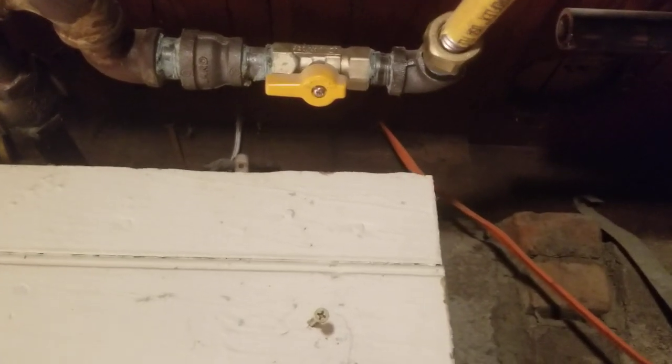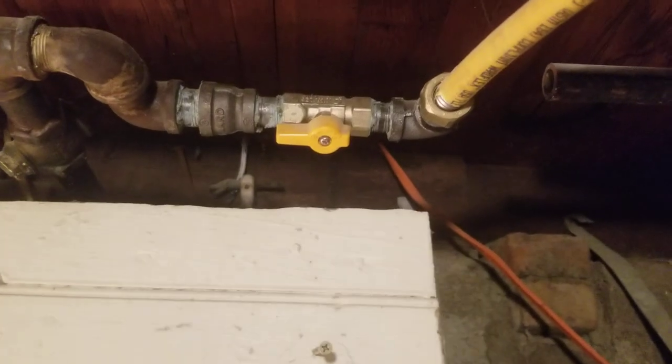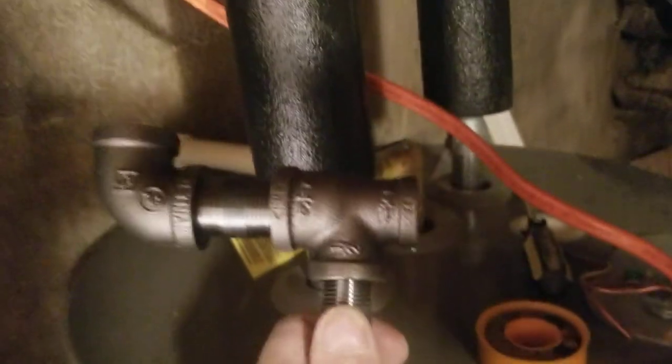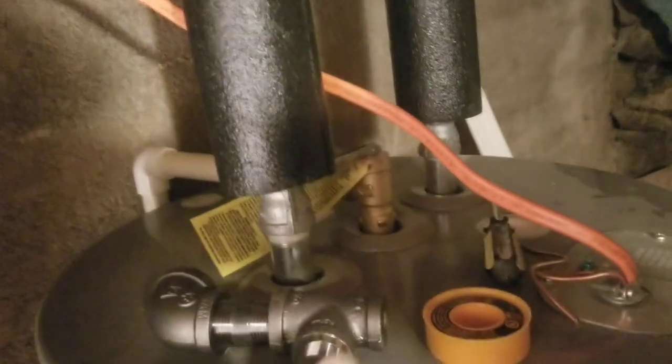Sunday the 25th. This is the gas connection for upstairs for the heater. I'm ready to go ahead and tie into it for the gas stove we're putting down here in the basement.